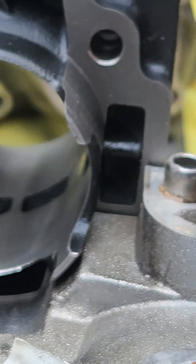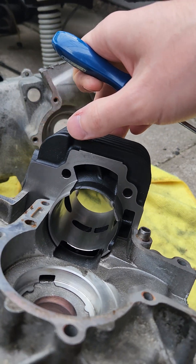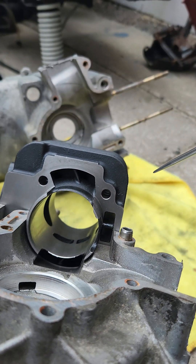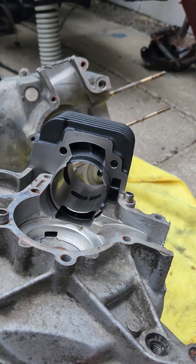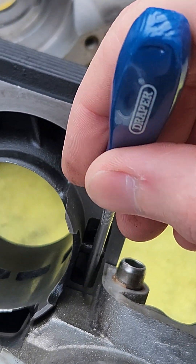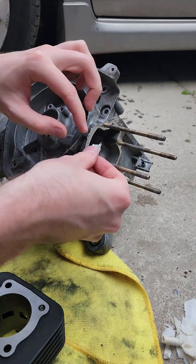If you know about internal combustion engines, performance is all to do with the efficiency of airflow — or in this case fuel, oil and airflow. These little lips are going to obstruct the airflow and the fuel and oil flow from the crank casing into the cylinder kit, and this effectively reduces the power you could be getting out of your engine build.